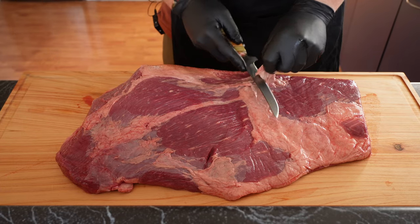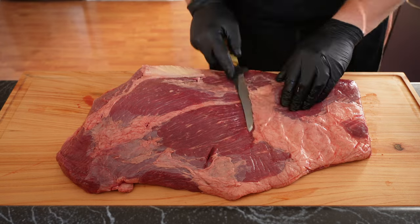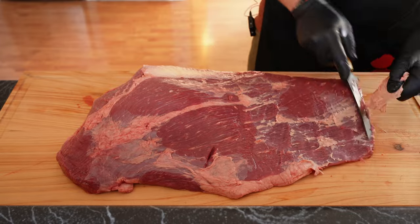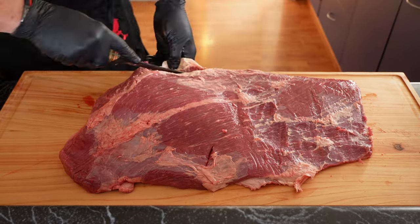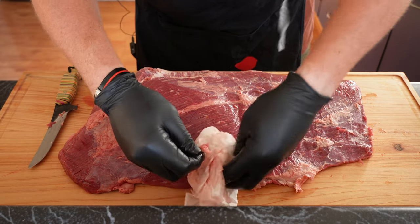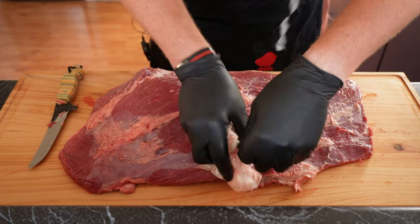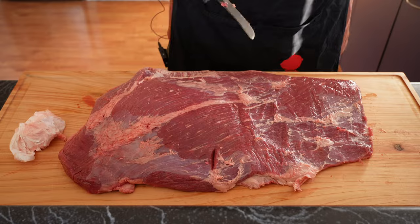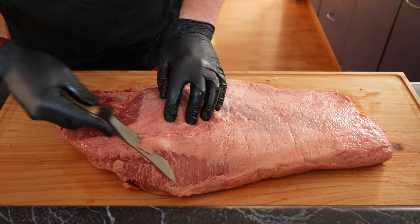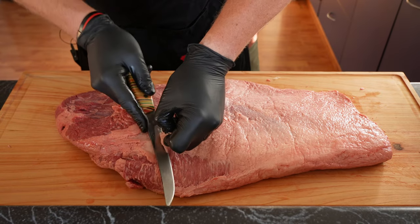We just need to trim off some of this that we're not going to use. I've just got to pull this bit of silverskin — another easy way to do that is get a tissue, grip it with the tissue and just pull it. We just want to trim the fat cap down a bit because this will never render.